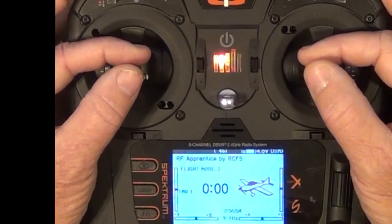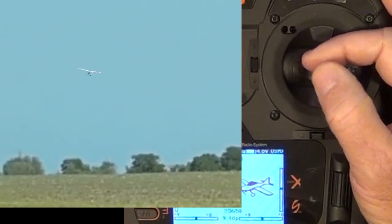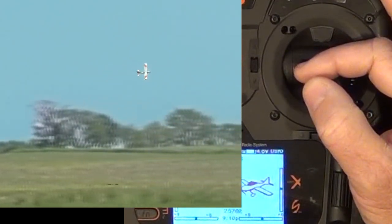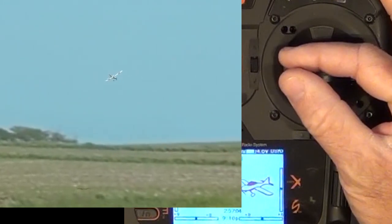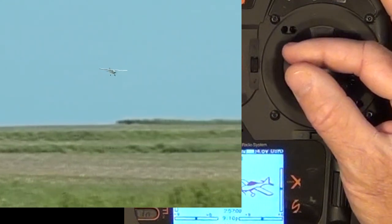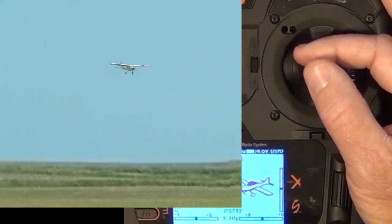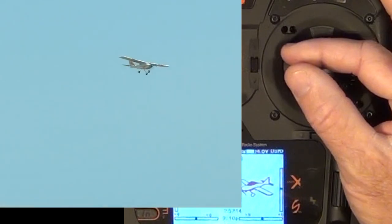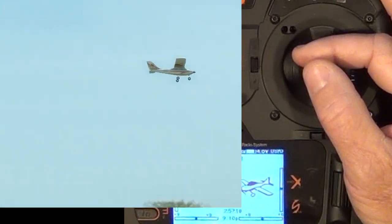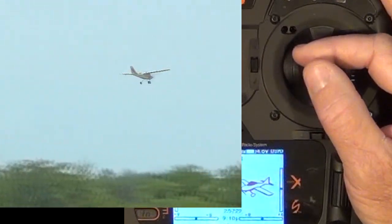First, set the throttle to a comfortable cruise speed — for example, half throttle. The number one rule of trimming is to first fly the plane. To determine what trim is needed, you must try to maintain parallel lines with the runway and a consistent height. Make every effort to maintain parallel lines before taking your fingers off the control stick and attempting to trim. As to which control to trim first, the answer is whichever seems to be keeping you busiest.